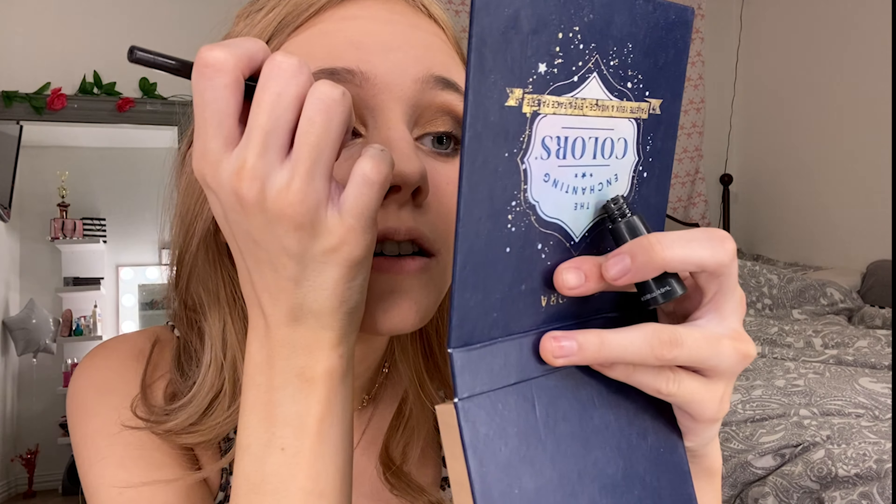For eyeliner, I usually use a felt tip eyeliner but today I'm using one in a little pot. You can do a wing if you want — I usually don't, just because I don't want to risk messing up my eyeshadow — but if you're trained in eyeliner, go ahead. Just make sure you have a basic line going across your eyelid to stick the lashes to and make your eyes pop. I'm going to brush it on my eyelids keeping it as close to my lash line as I can.